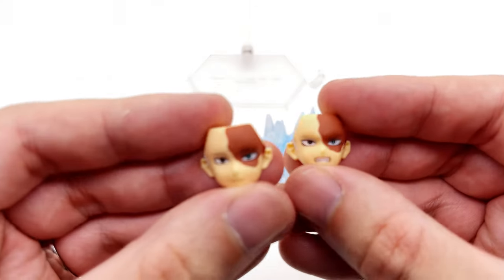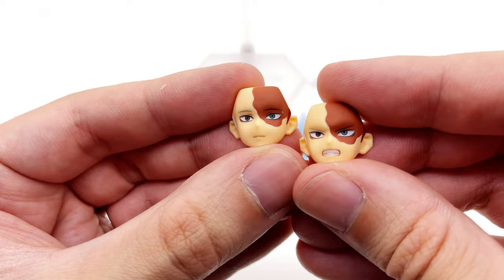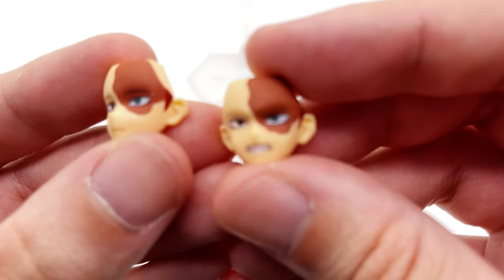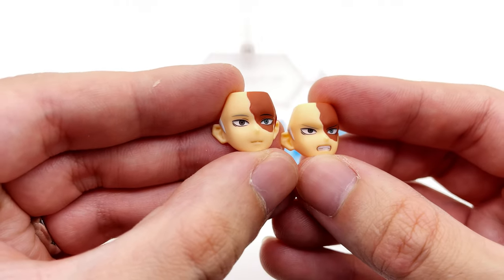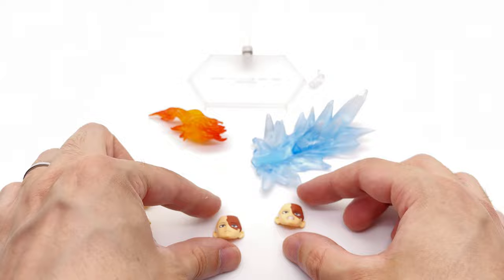He comes with two different faceplates: one is more of a smile — as smiley as Shoto gets — and an angry faceplate. I love the detail of the scar and also the eyes, with one blue and one black. They are exceptionally well done and you'll see these on the figure later on in the video.